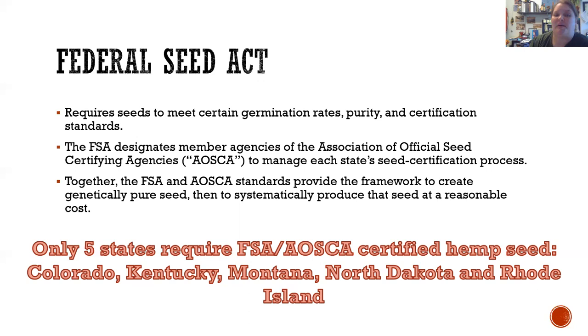AOSCA helps manage each state's seed certification process. There is a building and agency in every state that is part of AOSCA. They base requirements off of each state's needs, and AOSCA, along with the Federal Seed Act, creates the framework to move seeds through whatever certification is required to ensure genetically pure seed and to help produce seed at a reasonable cost.